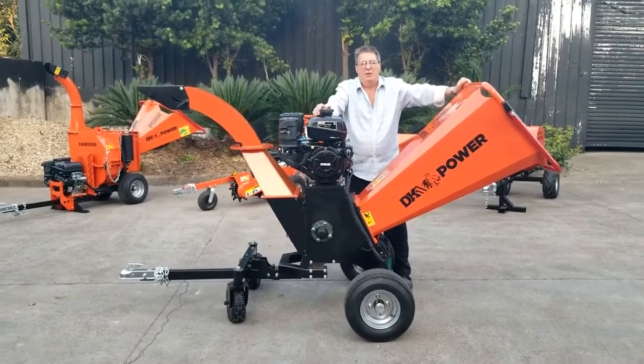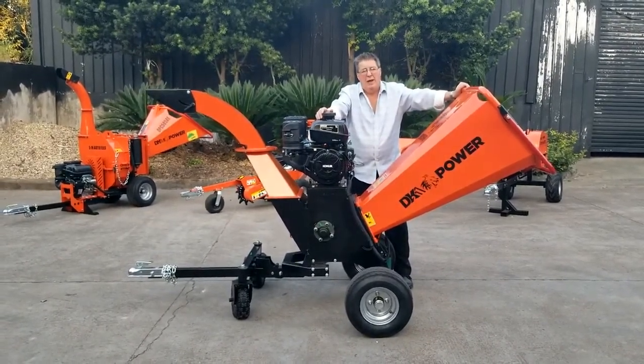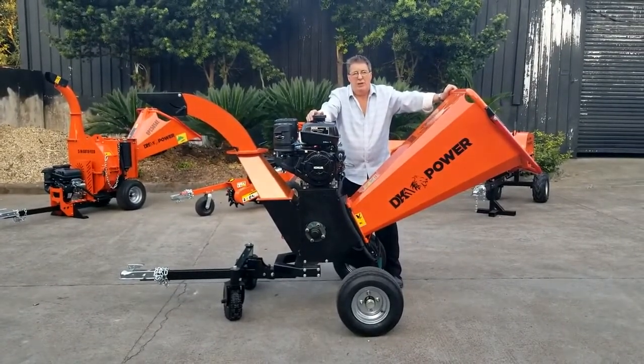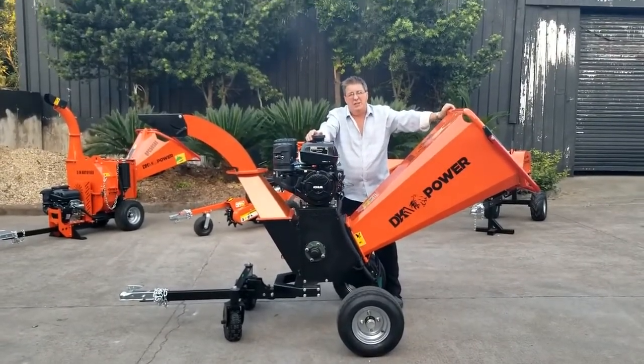Hi, I'm Greg, President of VK2 Power in Las Vegas. Today we're going to look at our lineup of 2020, which will release early in the fall of 2019. Today we're going to look at the newest chipper, the OPC-566E.